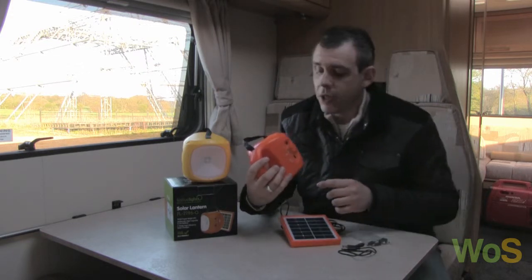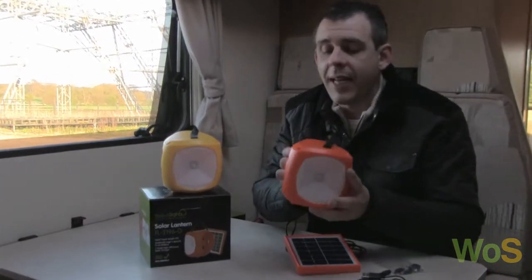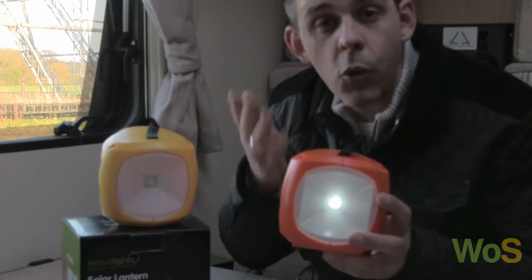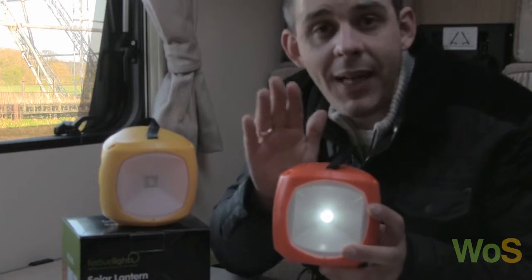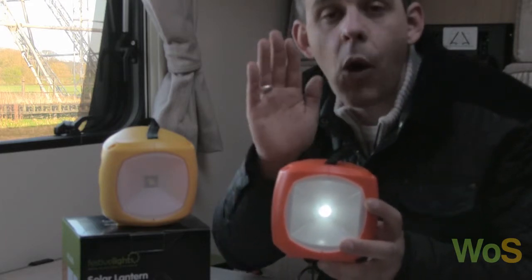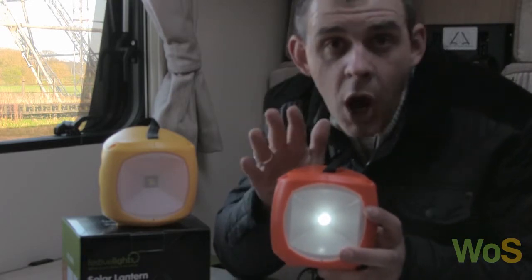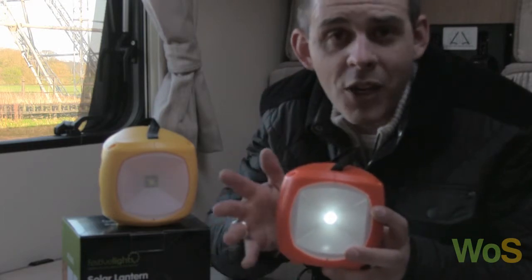If you look at the side you'll see the top button. Not only can you just turn it on — it's also got four different brightness settings. Here's the lowest. On a full charge, the lowest setting will run continuously — wait for it — 100 hours. I've not seen a solar product that will run for up to 100 hours. It's quite amazing.